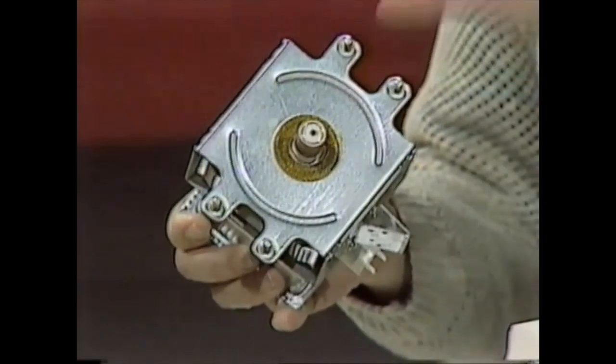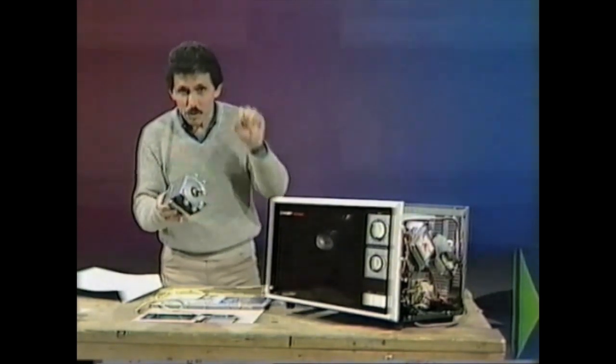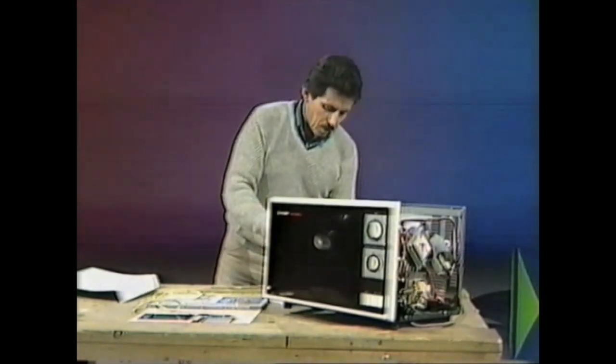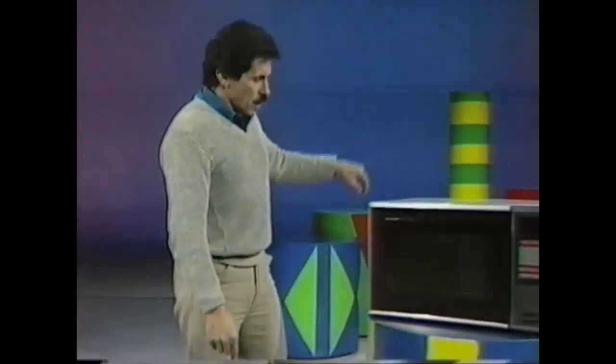When microwaves are sent out in pulses, that's how radar is formed — you know about radar and the radar police traps that catch your speeding car; they use similar sorts of waves. Now, let's come back to our microwave oven and see what's happened to the microwaves penetrating the hamburger patty.